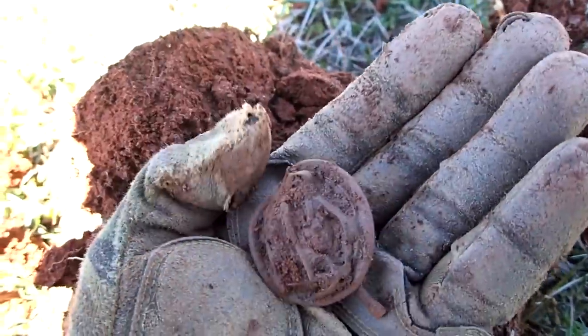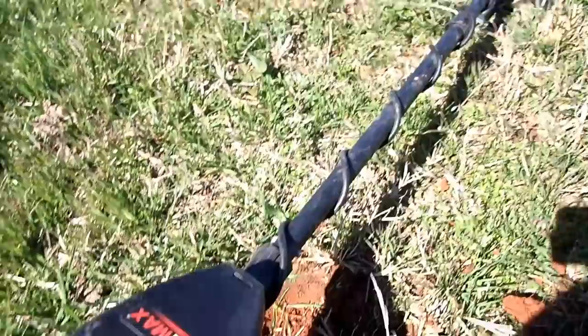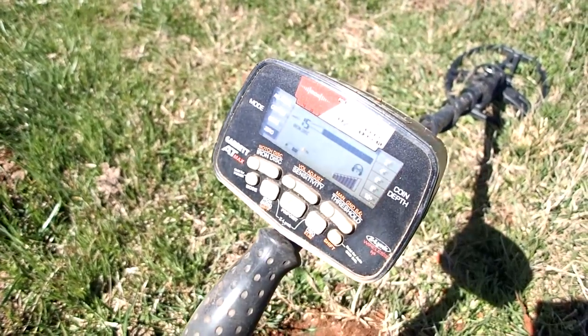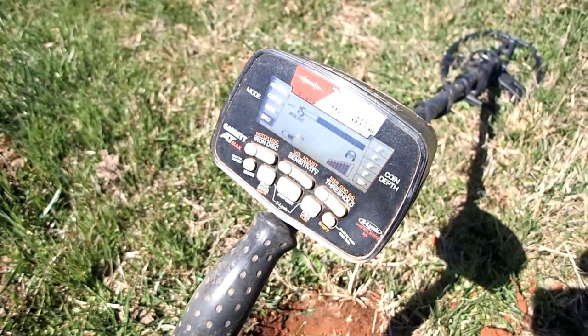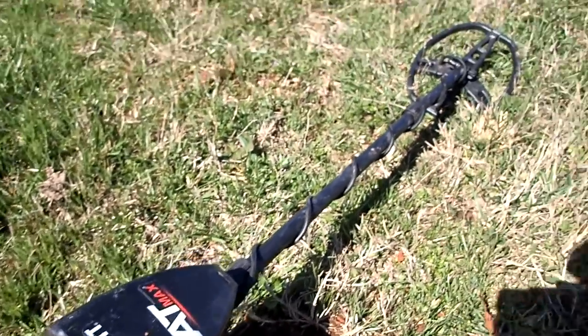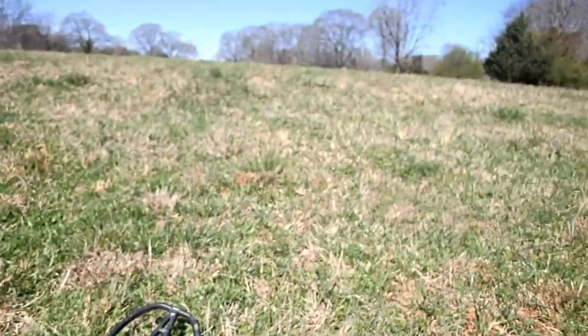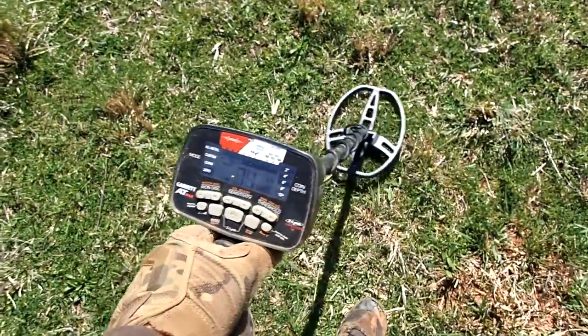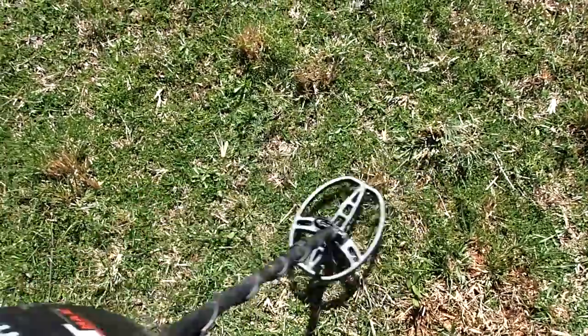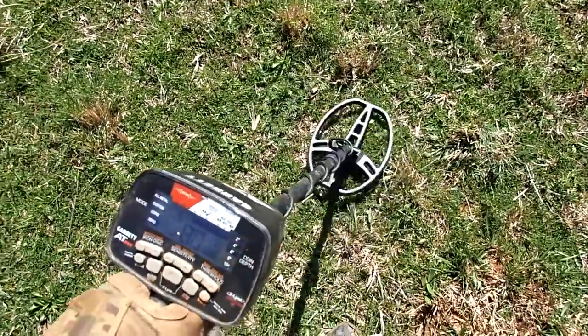Using the AT Max, I have it set up in zero mode, iron discrimination right at 15, and it's doing alright. That's the best signal I've heard in a while — 70s and 80s, it's in that little area, so it very well could be a coin.